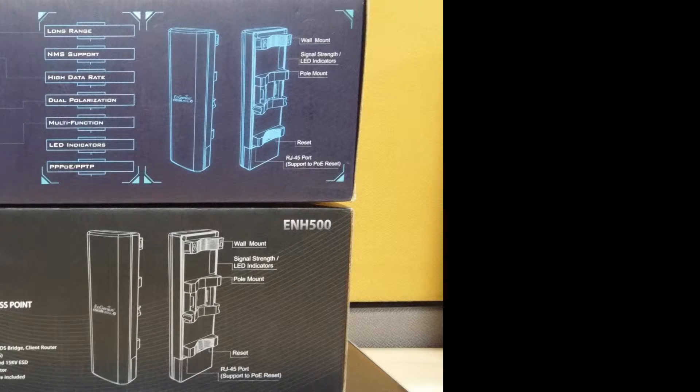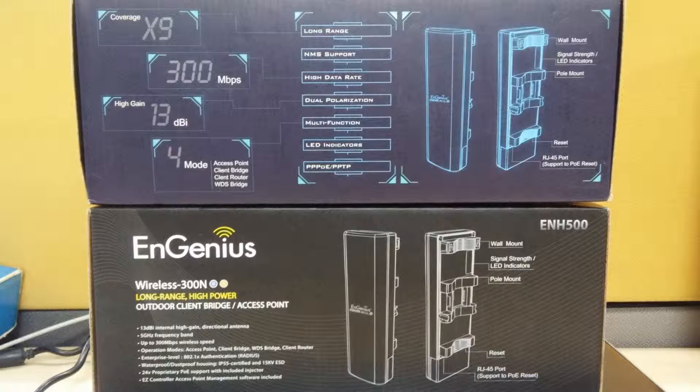Today we are going to show you how to determine the version number of an ENH500. We can identify the version by just looking at the box or the packaging. Version 1 comes inside a blue box and version 2 is inside a black box.